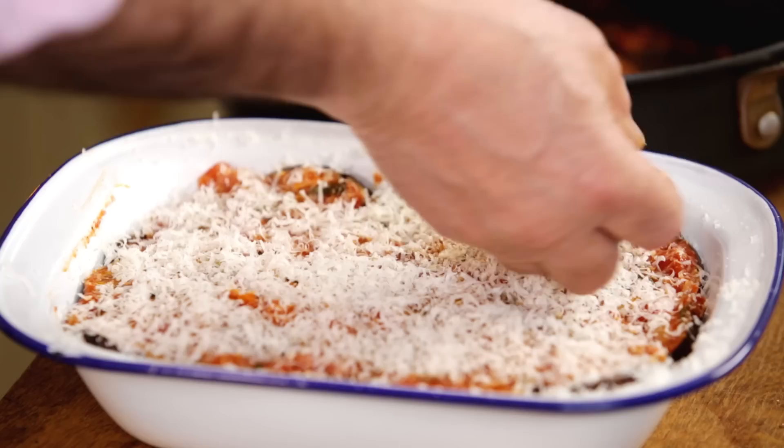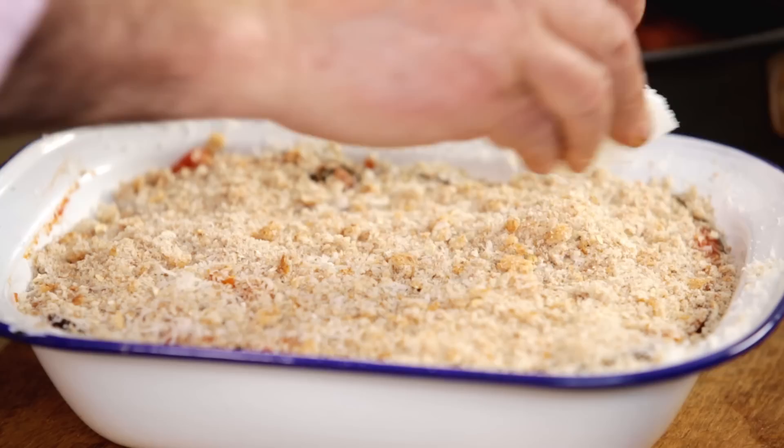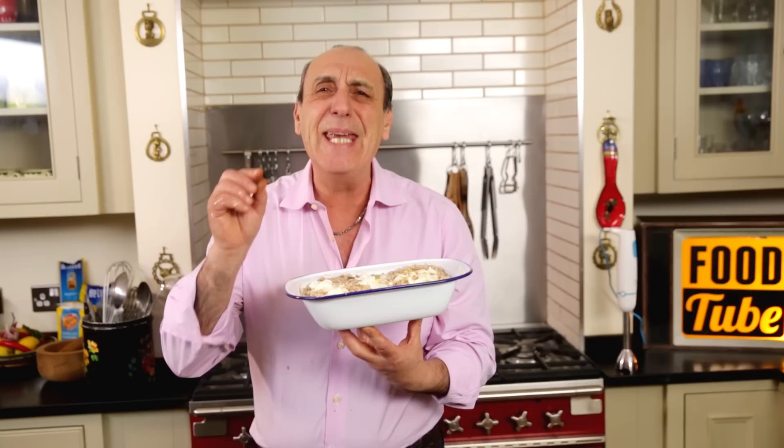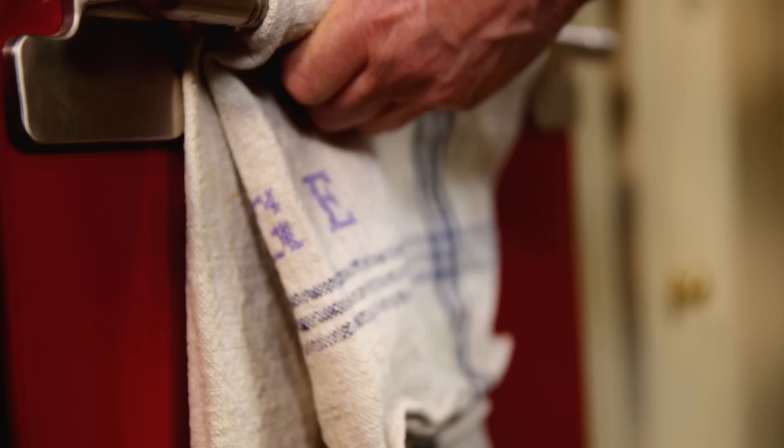Add a nice breadcrumb, sprinkle it all around, make sure you cover it everywhere. And last but not least, mozzarella — grab it with your hands and press it in on top. I'm going to drizzle a little touch of olive oil. Now put it in the oven and cook for about half an hour, 30 minutes.